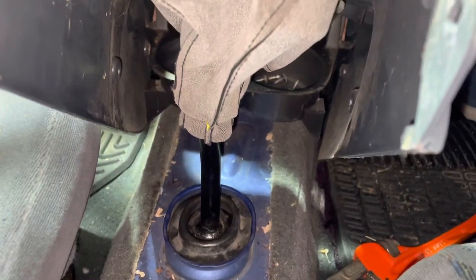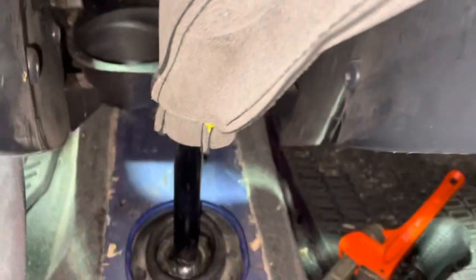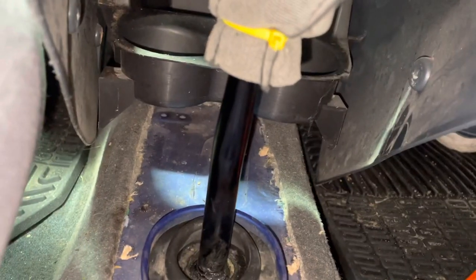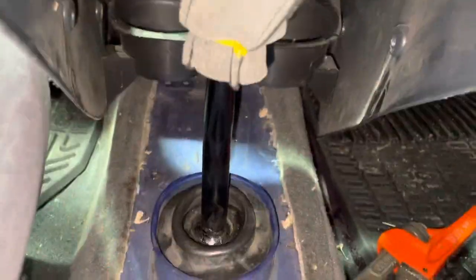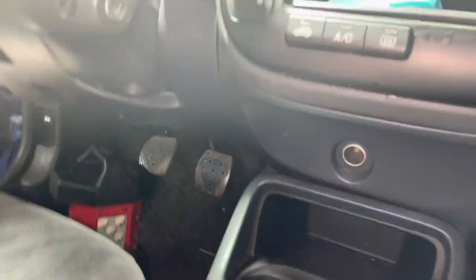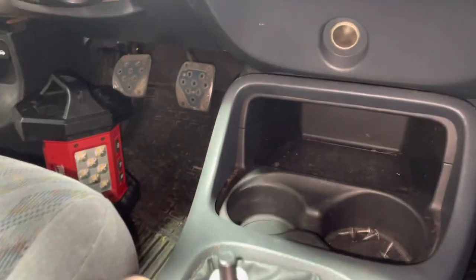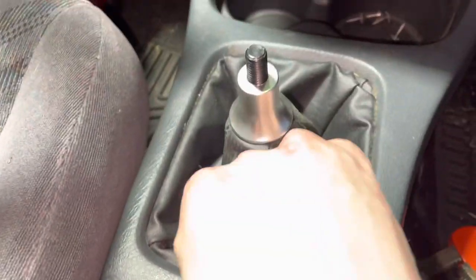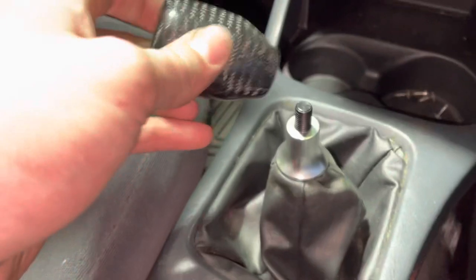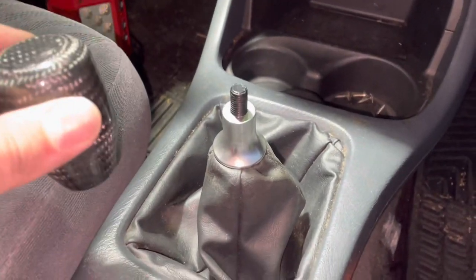We've now reinstalled pretty much everything in the reverse order of how we took it apart. The short shifter is sticking up through the car. You have to zip tie that silver piece — screw on that silver piece, put it on backwards, zip tie it so it comes through like this. That's how you want it to look. Then you are going to put on the shift knob, and then this completes the short shifter.